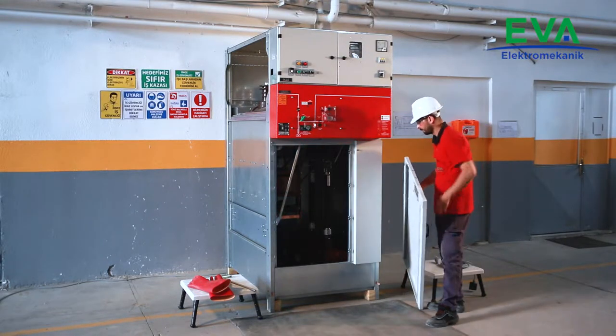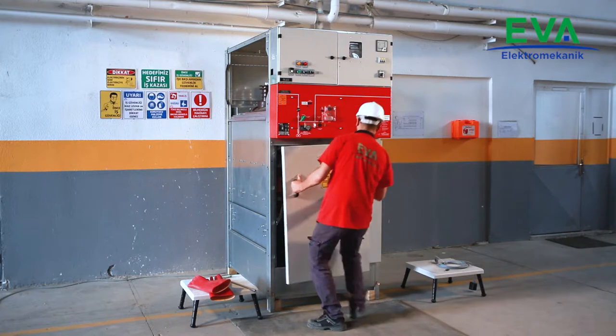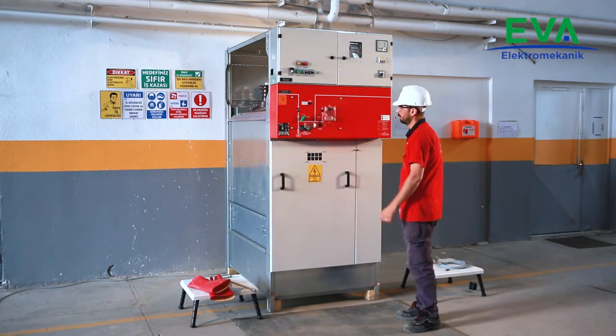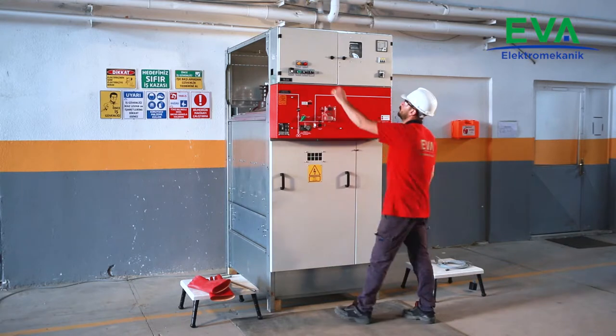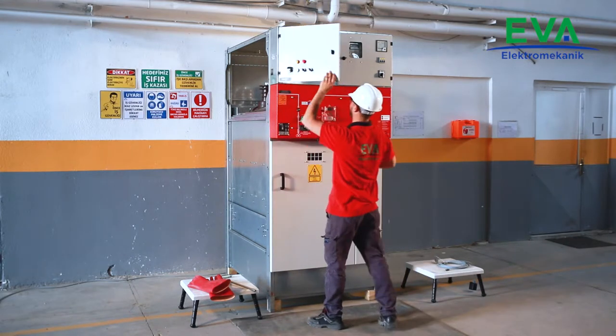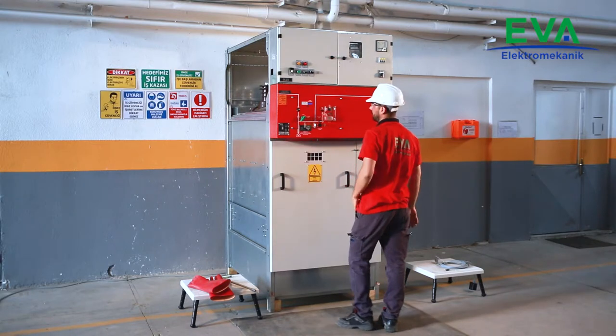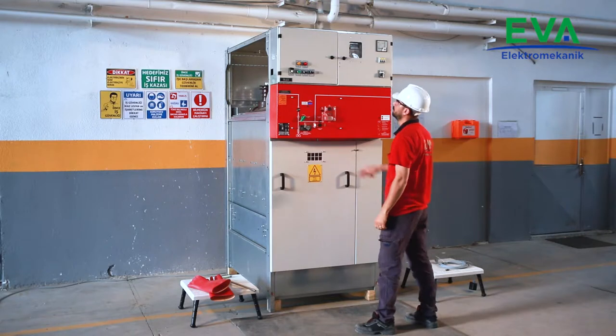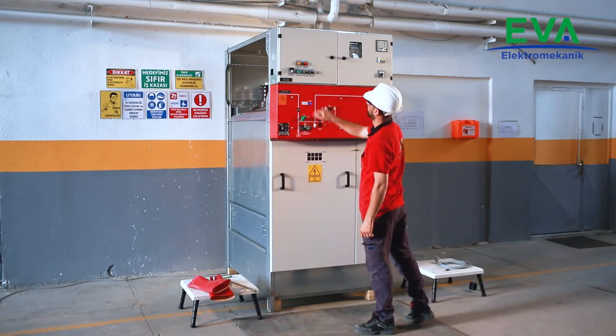Close the cover of the current voltage transformers compartment. Make sure that the auxiliary supply of the cubicle is energized. Check the gas pressure level of the load brake switch from the manometer and indicator lamps. It shall be in normal state.